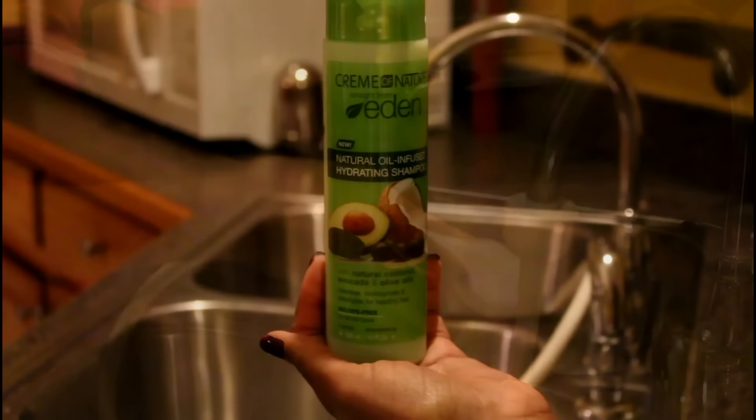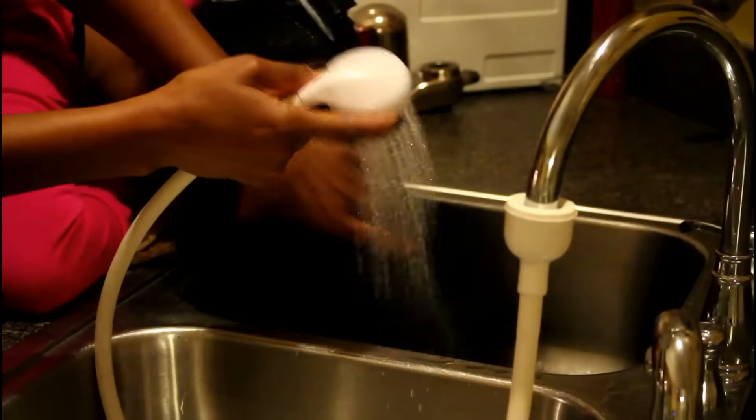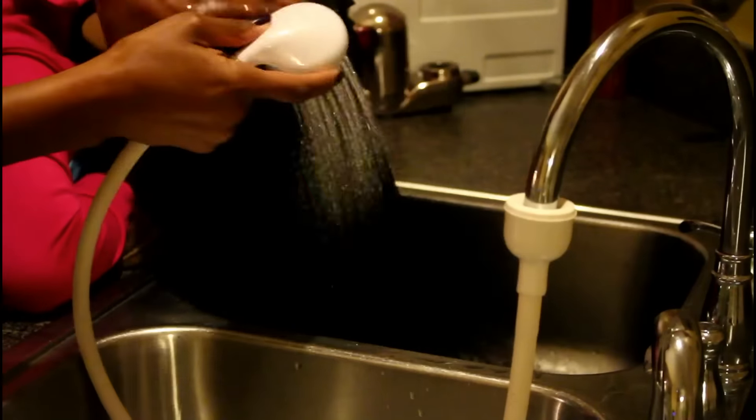What's up brownies? Today's video is wash day with Cream of Nature's Eden line.